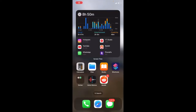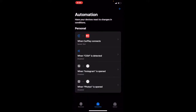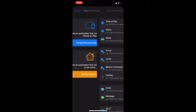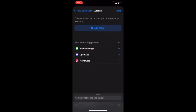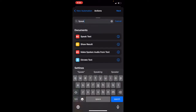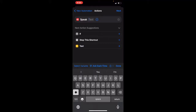Let's understand how to set up the welcome message when you connect your iPhone to the Apple CarPlay system. Simply select the Shortcuts app. Once you select Shortcuts, select the option 'Automation,' which is between Shortcuts and Gallery at the bottom. Once you select Automation, on the top right corner you'll see a plus sign — select that. Then select 'Create Personal Automation.' Once you do that, select 'CarPlay' and press Next on the top right corner. Then add an action by searching for 'Speak.'